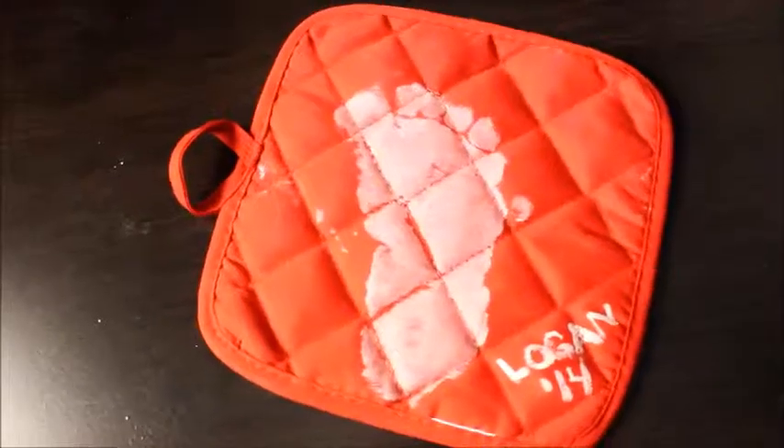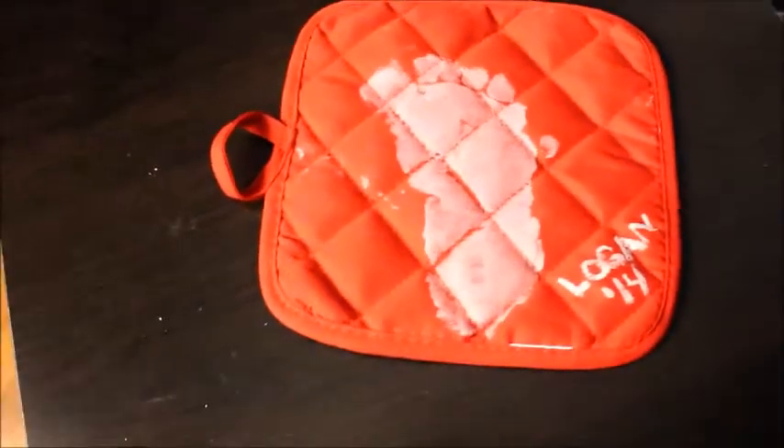A super quick video on DIY ideas for toddlers and small kids to give to parents, grandparents, or whoever. The first idea is really simple — I stole this from Pinterest, not even gonna lie.